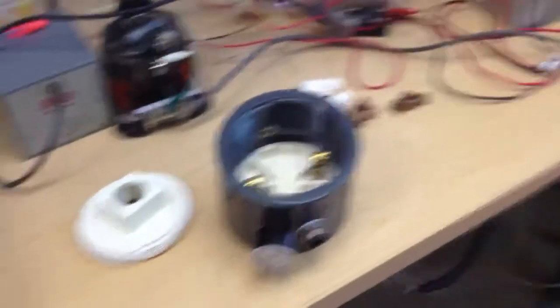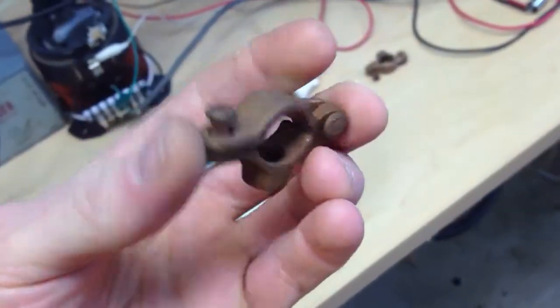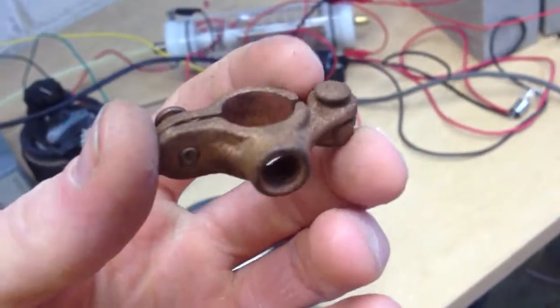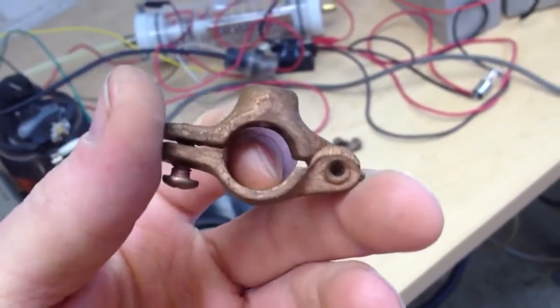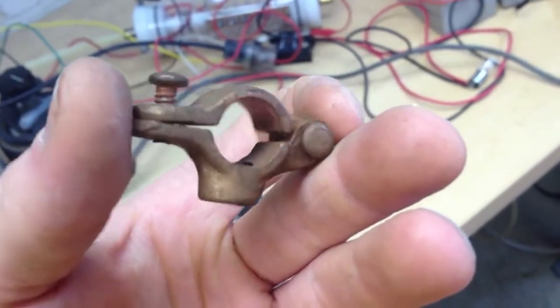As you know before, this particular device — I used something similar to this and I had it sitting inside my chamber. I thought this was copper, but it's not. It's iron and it's just plated with copper, so that's not going to work for me.